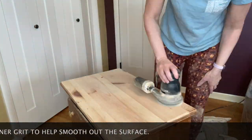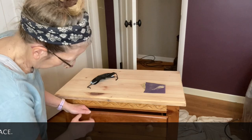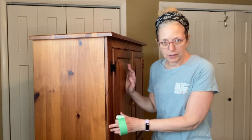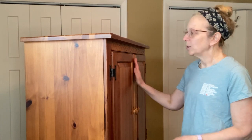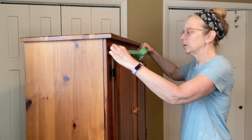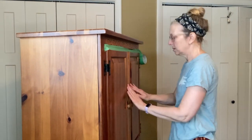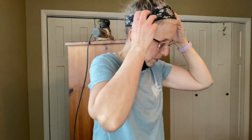Now it's time to remove the hardware and get it all set to paint. I don't want the dust to get inside where my clothes are, so I'm taping it off. Eventually I did have to take my clothes out, but taping worked really well. If you're doing this in your bedroom, make sure you cover everything with plastic — I did, except I forgot the curtains.